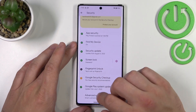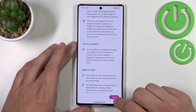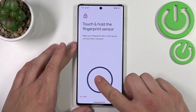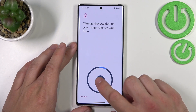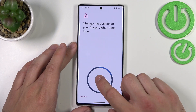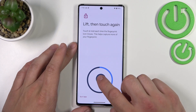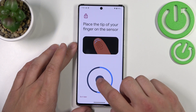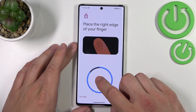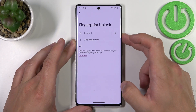Now when it's done we can go to fingerprint unlock, confirm with your current password, go to more, agree and now scan your fingerprint on the sensor located at the bottom of the screen. Simply tap the sensor multiple times and each time try to adjust the fingerprint position.